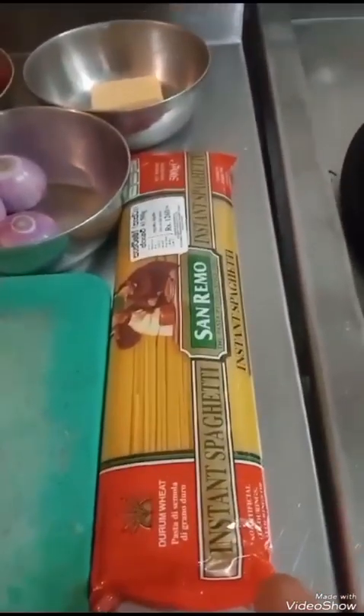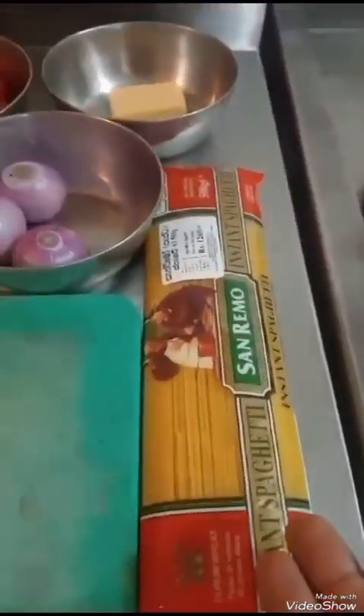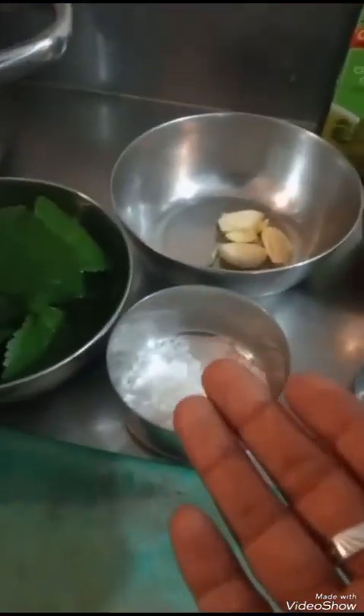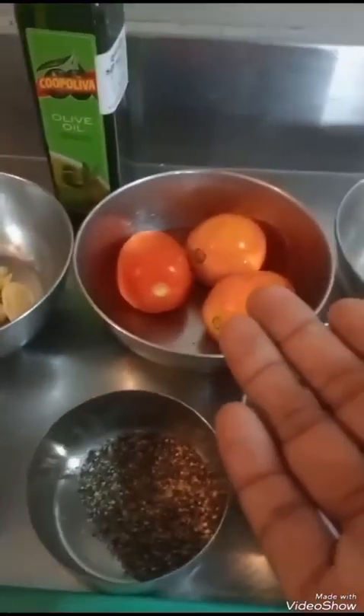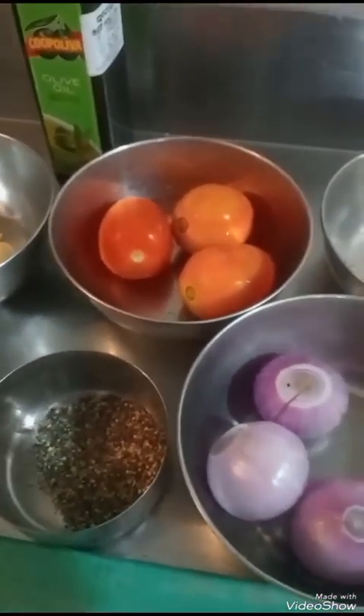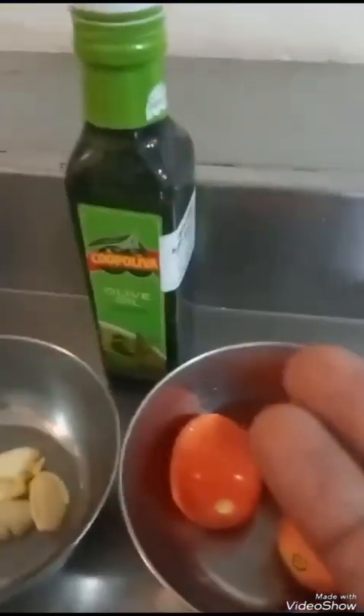First of all, we are going to show you what ingredients we need for spaghetti tomato. We need: spaghetti, three pieces of onion, black pepper, salt, three pieces of garlic, and three pieces of tomato. You can use canned tomato or fresh tomato. Today I am going to use fresh tomato, Parmesan cheese, and olive oil.